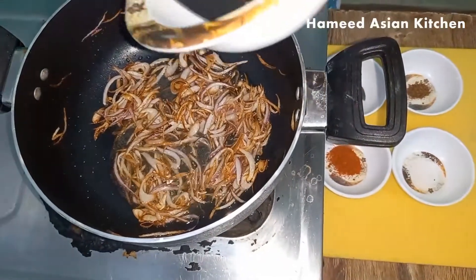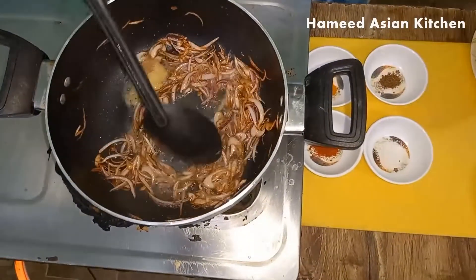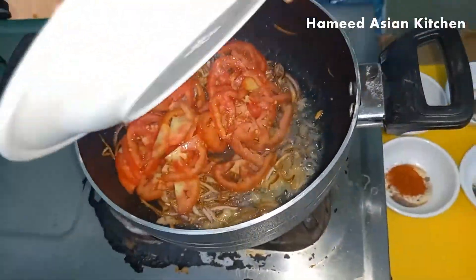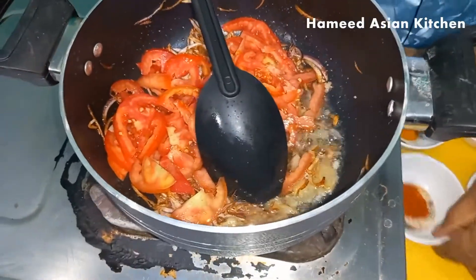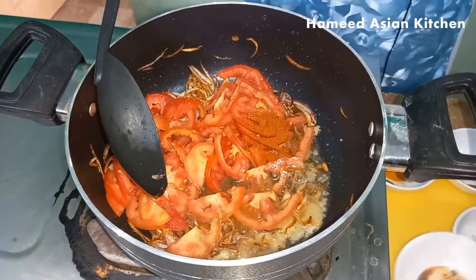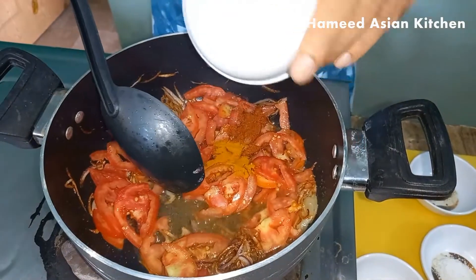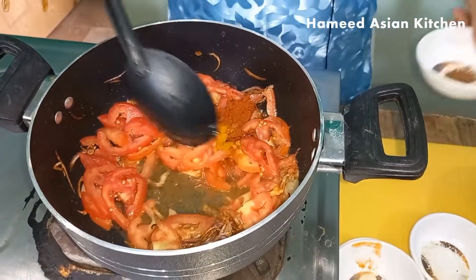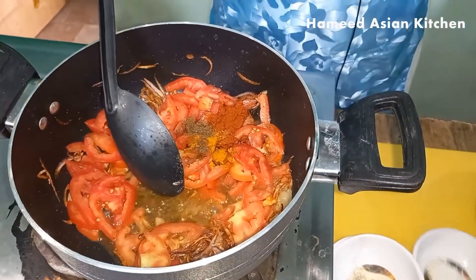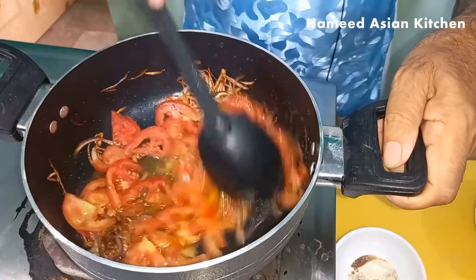What is the recipe? I will add the spices in it: ginger and garlic, lassan and garlic, tomatoes, red chili, aldi powder, garam masala, and salt.